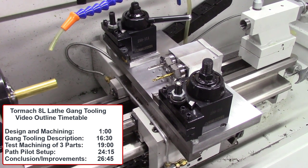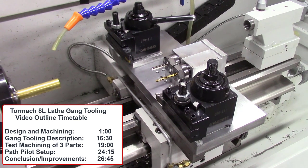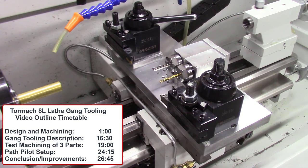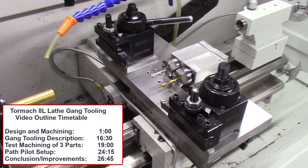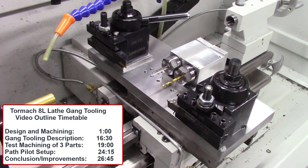In the first part of this video, I'll be describing the design and manufacture of this gang tool system. In the second half, I'll be demonstrating the use of this gang tooling system for the machining of three different machine parts: an aluminum standoff bearing for the accu-slice system, a brass offset cam for the accu-wedge, and a brass sliding nut for the accu-wedge system. At the end of the video, I'll be describing the setup of the PathPilot software for use with gang tooling.